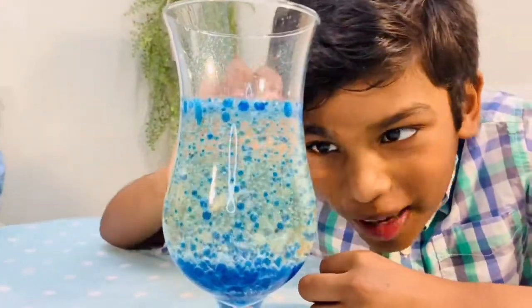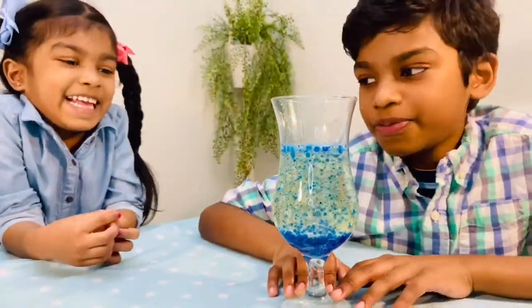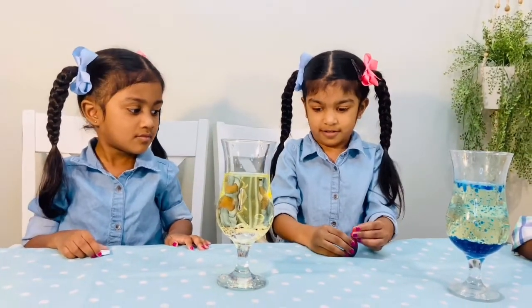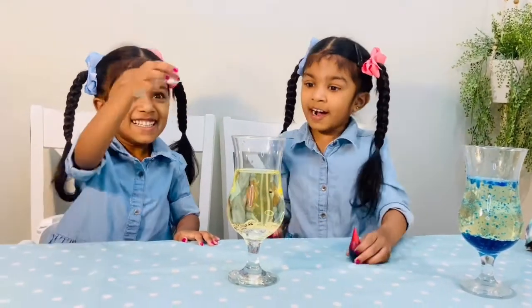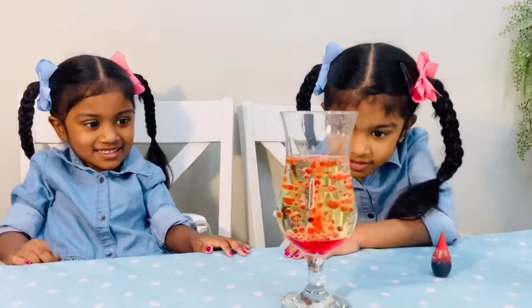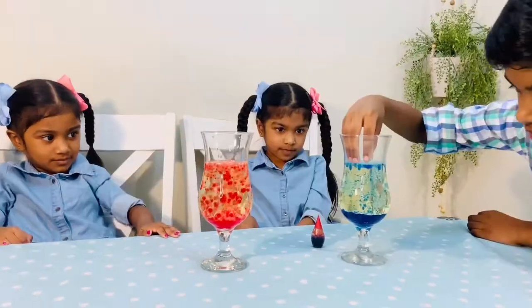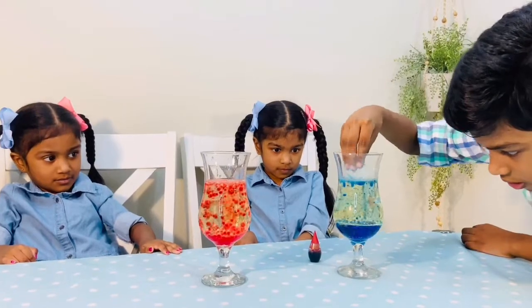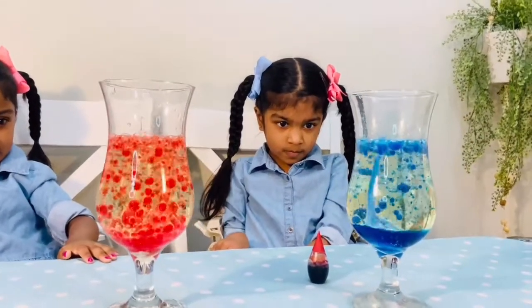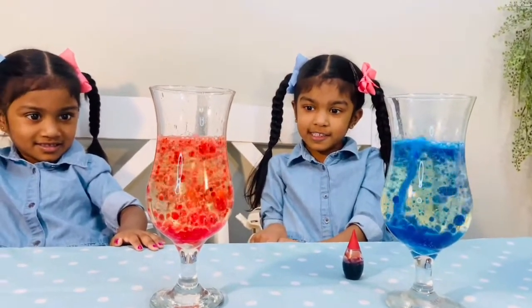Now the bubbles are getting smaller. Is it done? It looks so amazing. It looks kind of amazing. I like it now.